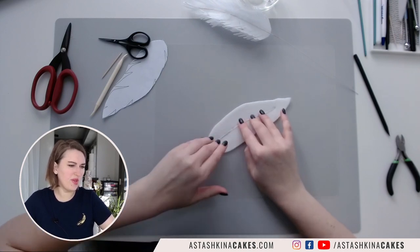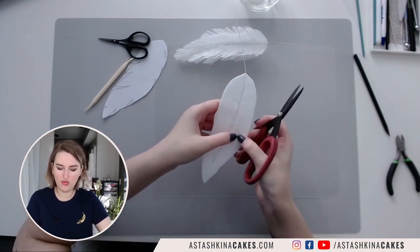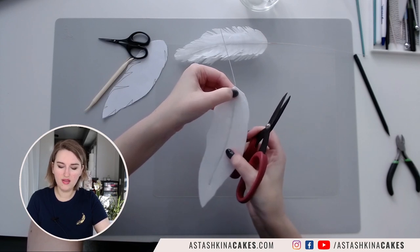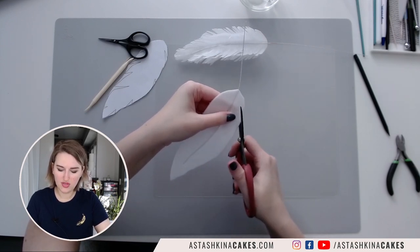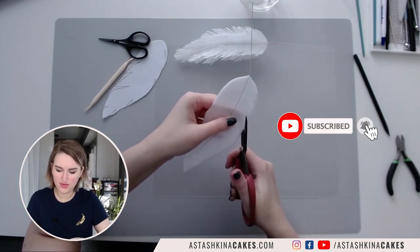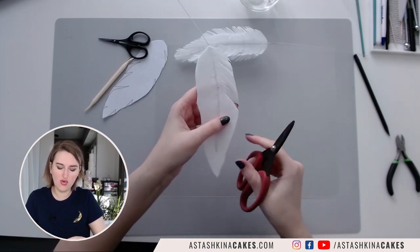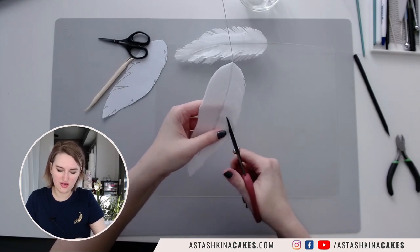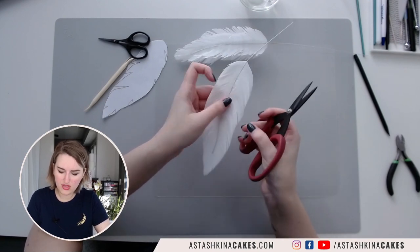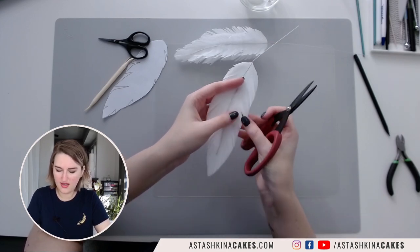I'll leave it to dry for maybe one minute. Then I'm going to start cutting on one of my sides — I'm cutting not to the center wire but maybe a quarter inch from my wire, doing tiny slits through all three layers. You can see that I cut this line not straight but a little bit curved, and then we'll continue to shape this feather even more. Now I have my feather shape and I want to make it even more interesting by removing some parts and cutting tiny slits like this.